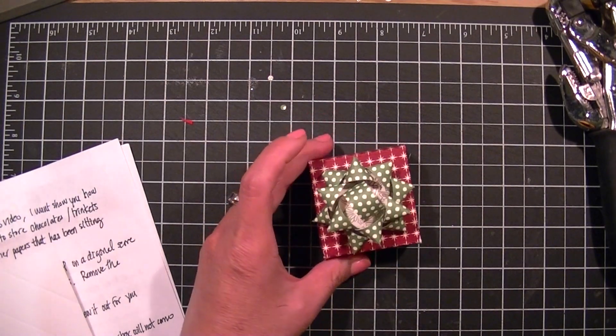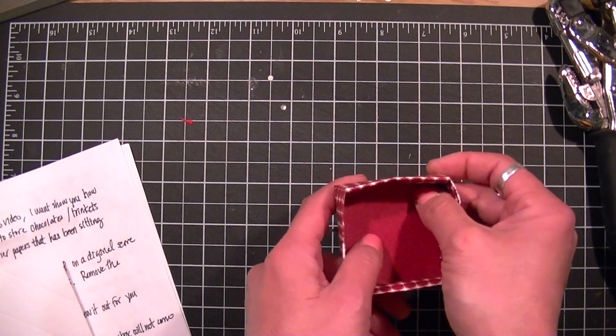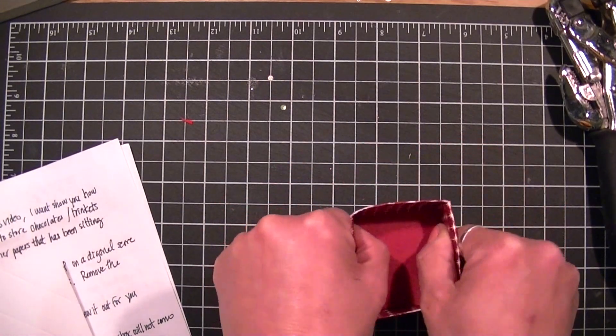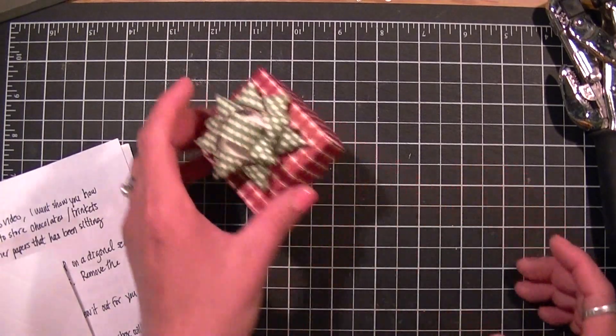Now to hide the bottom of your brad, all you're going to do is cut a 2 and 1/16th inch square — this will hold your box into place. Now for the bottom, you do the same thing.